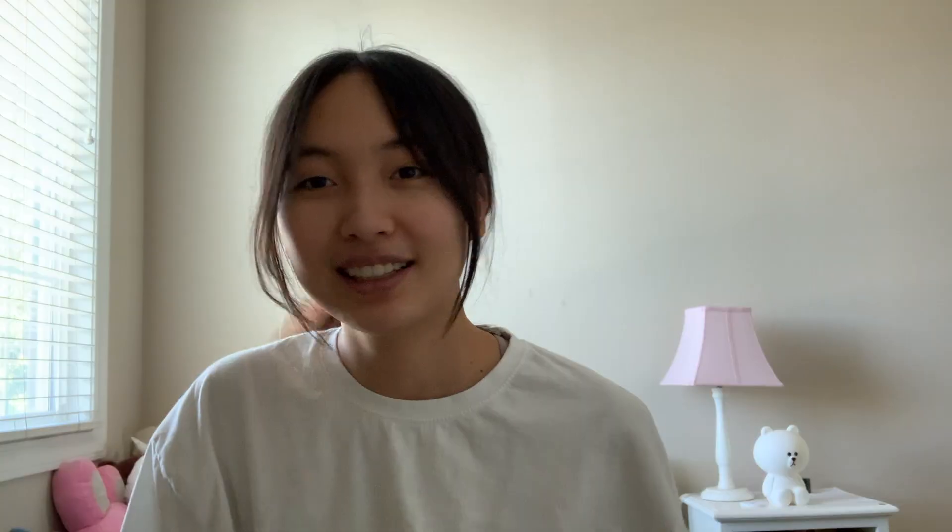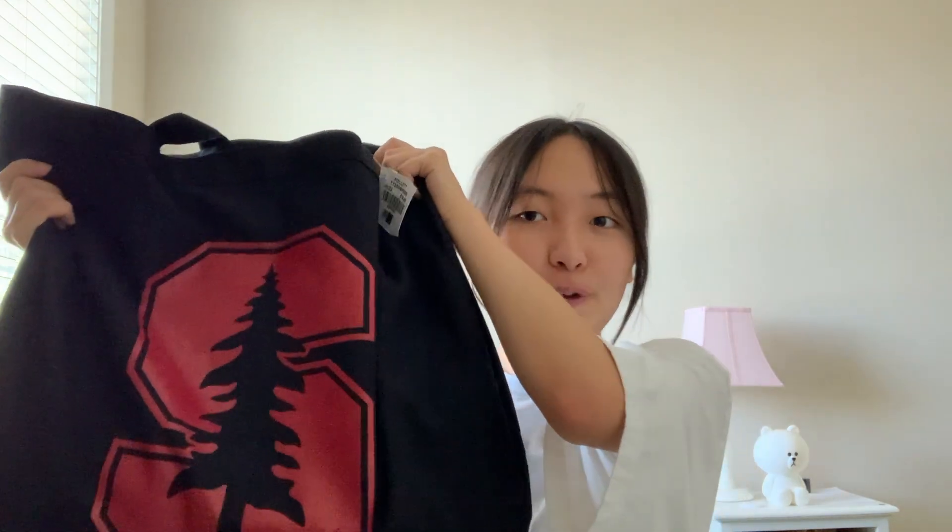Oh my gosh, it's already three. Hi guys, I just got changed after coming back from my first day of the clinical academy. They did give us a welcome kit so I'm just going to open that real quick and do a little unboxing for you guys. This is the bag that it came in — it has the Sanford logo.